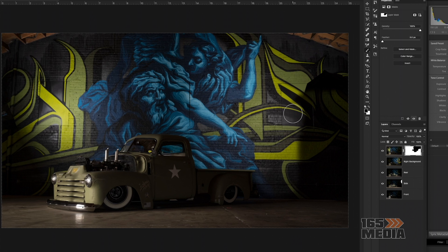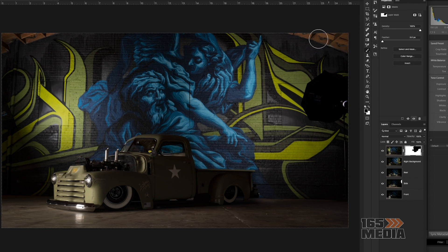If you flip the color over to white and repaint over it, it puts back the top photo. Now you're seeing me trying to get as much as I can on there. The flash was in the shot and I already knew I was going to take it out using this method.